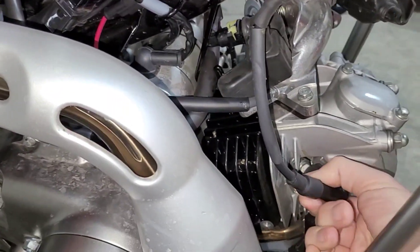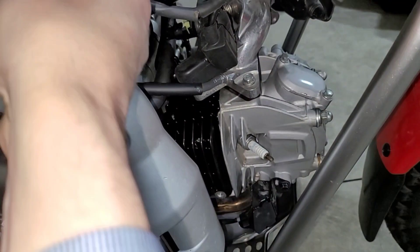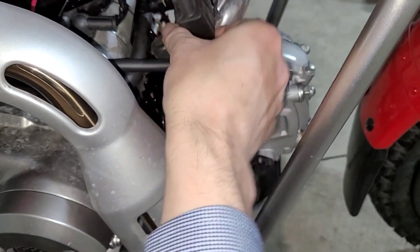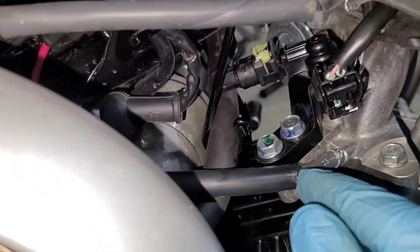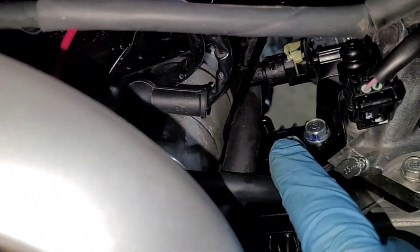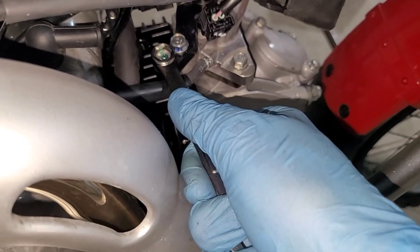Let's get working. First, remove the spark plug wire and move that out of the way. Then go ahead and pull this plastic cover off. Once that's out of the way, go ahead and remove these two screws right here with a 10 millimeter wrench.